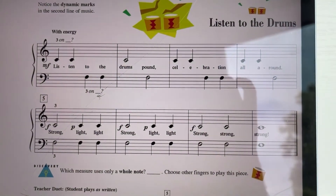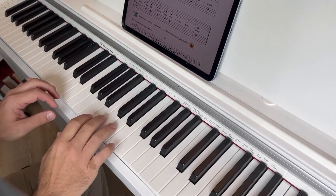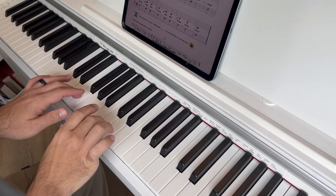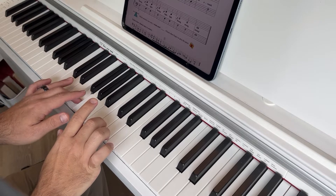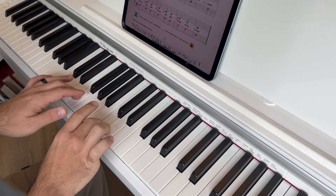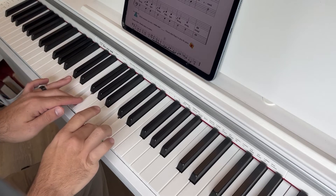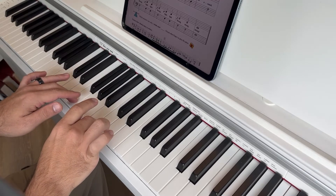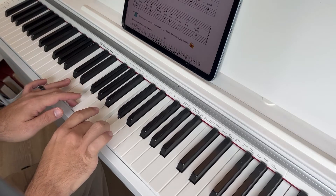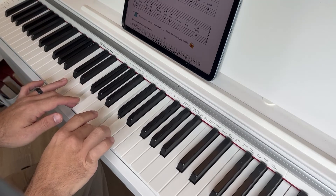Listen to the drums. Piano, forte, piano, forte.